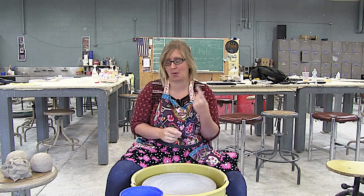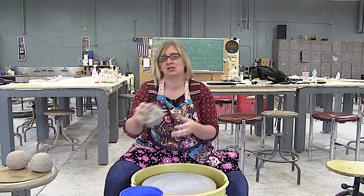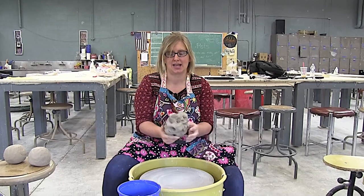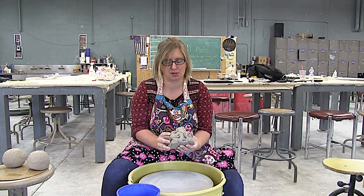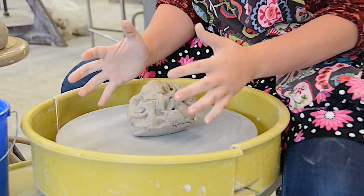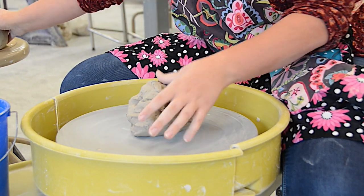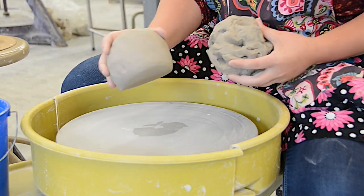So the first thing we're going to talk about is: why are you making this harder on yourself? I see some of my students decide they're going to start with a lump that's not a ball shape — you put that on the wheel and you're automatically making your job harder. So I'm going to start with a ball.